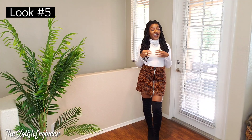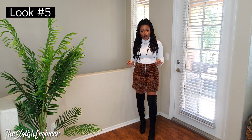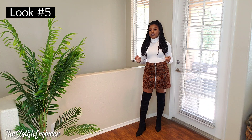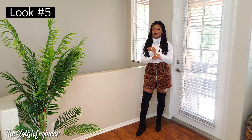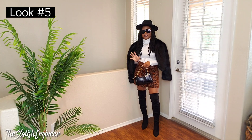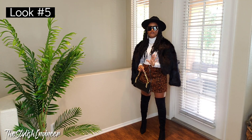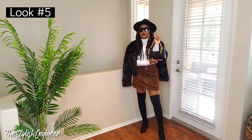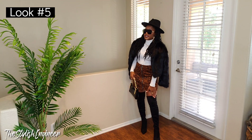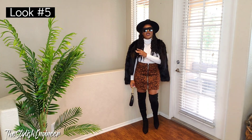Here's the next outfit — I'm in love. I paired the white turtleneck with a leopard print mini skirt. It's not too short, and this is screaming holiday season. I threw on a faux fur coat, a simple black bag, a black fedora hat, and black sunglasses. Tell me this is not cute — do not talk to me right now.